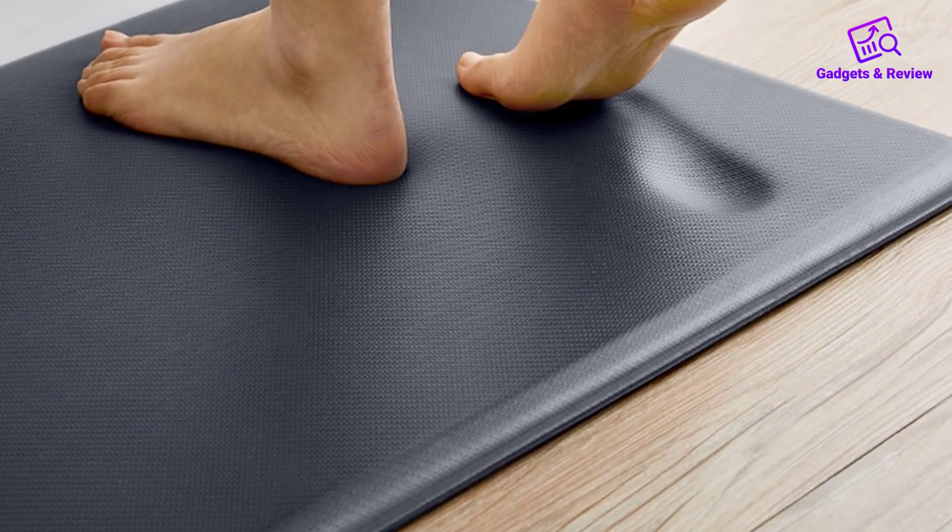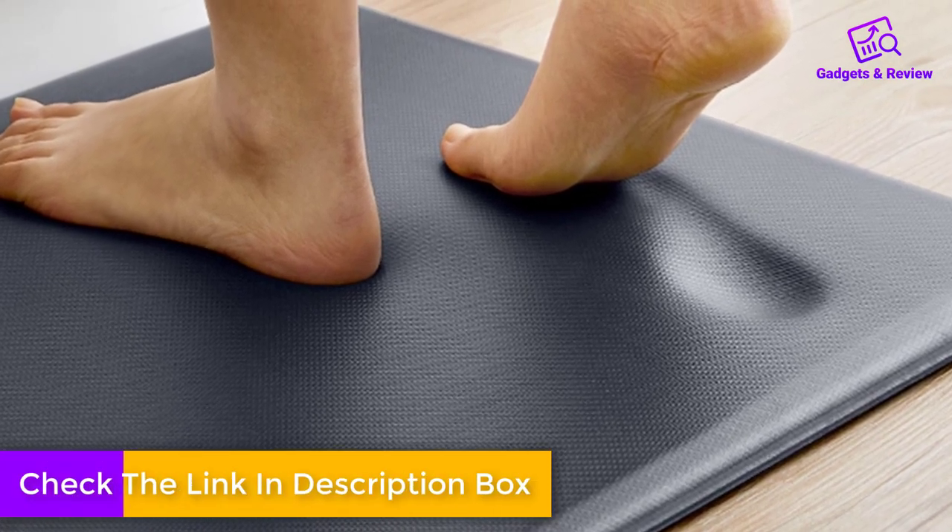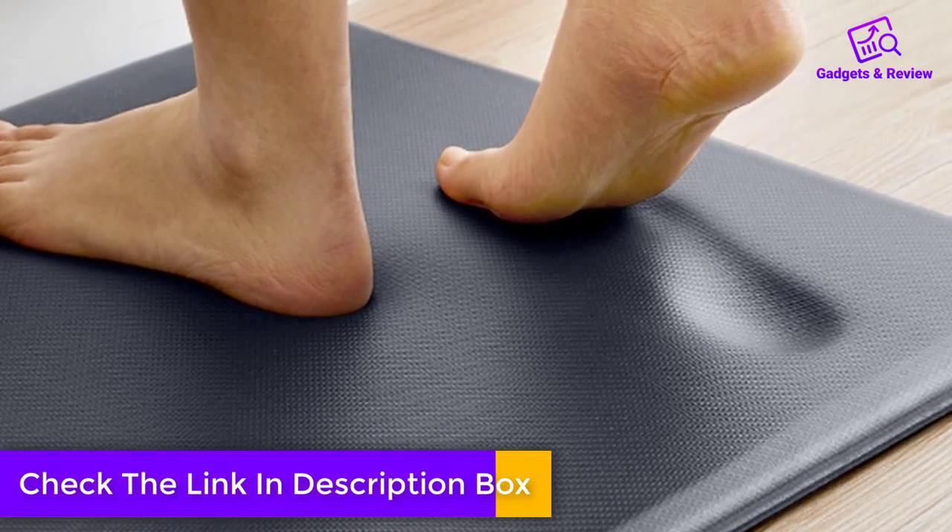Anti-fatigue design: The mat's ergonomic design effectively relieves pressure on your feet, knees, and lower back, promoting better posture and reducing fatigue.